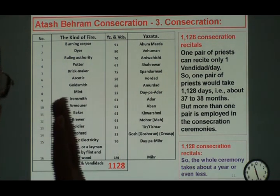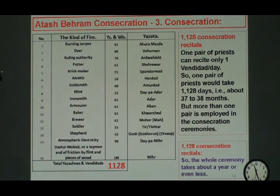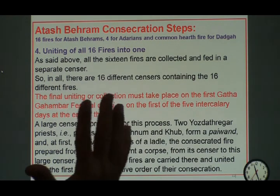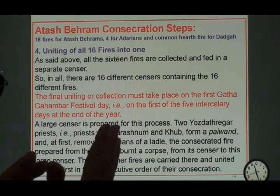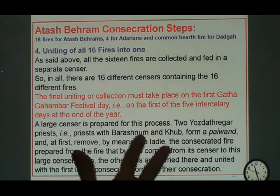It is just mind-boggling in today's day that they have done something like this. Now on slide 12: I have 16 fires purified, collected, purified, and consecrated. Now we have to unite them together. What they do is bring all 16 fires together.